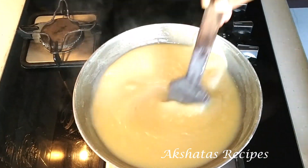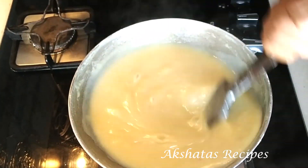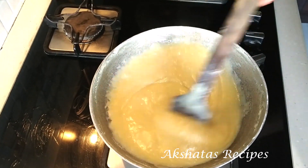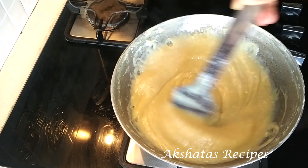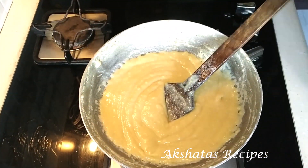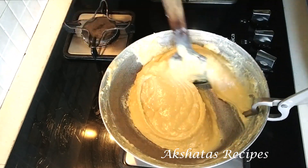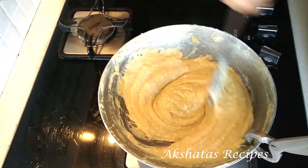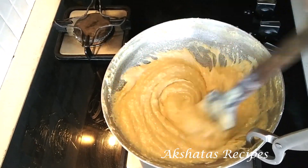Once your mixture starts to thicken, it will be a very fast procedure — it will just start thickening very quickly. It's just the initial stage that takes some time. You can take the help of family members or friends in the stirring process, but the end result is really worth it and you'll be so happy and satisfied that you made it yourself. To pass the time, listen to your favorite podcast, some lovely music, or just chat with your family — it happens so fast you won't even realize it's already been 35 minutes.